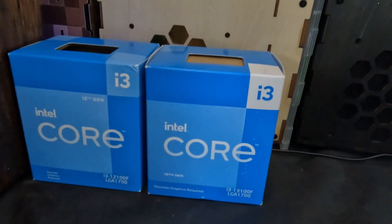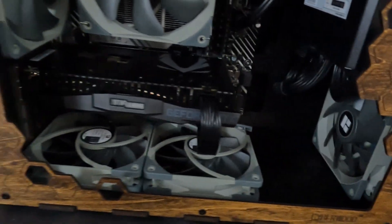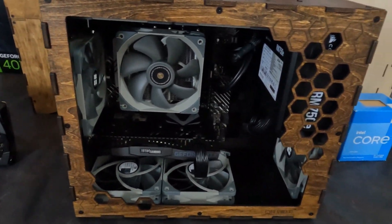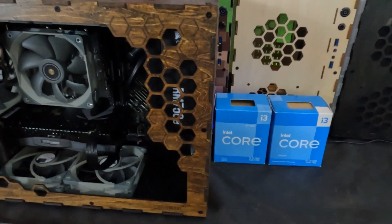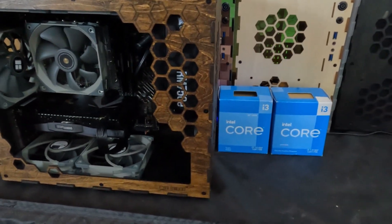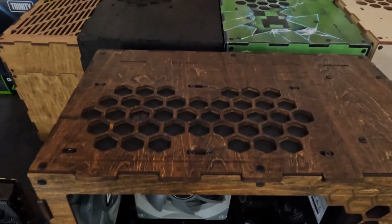Another reason is we had to use a 12th gen i3 to POST into the BIOS to update it, since we're installing a 13th gen i3 in the completed build. Keep this in mind if you're looking at purchasing this board — a 13th gen processor will not work out of the box. At the time of this video, the 12th gen i3 is $89.99 on Amazon and the 13th gen i3 is $99.